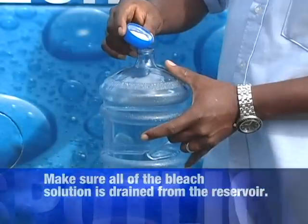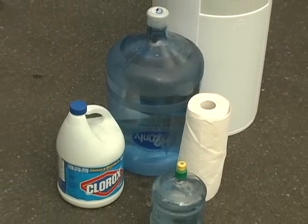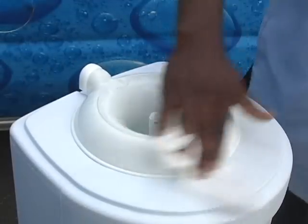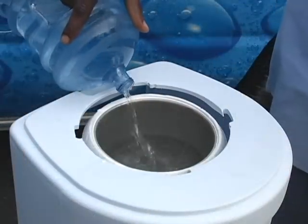You want to provide a one gallon bottle of water with at least a tablespoon or two of bleach as the solution to wash your cooler down. You pour that into the cooler reservoir with the bleach — two tablespoons as I said.